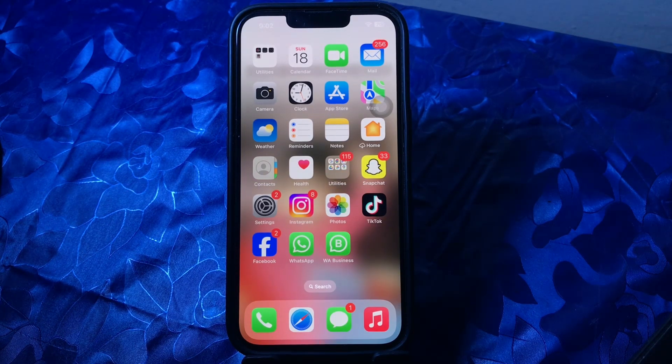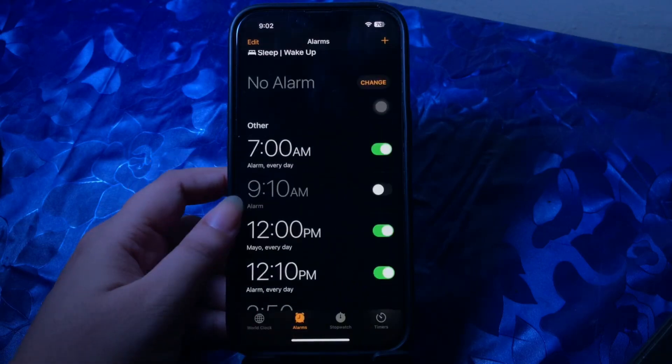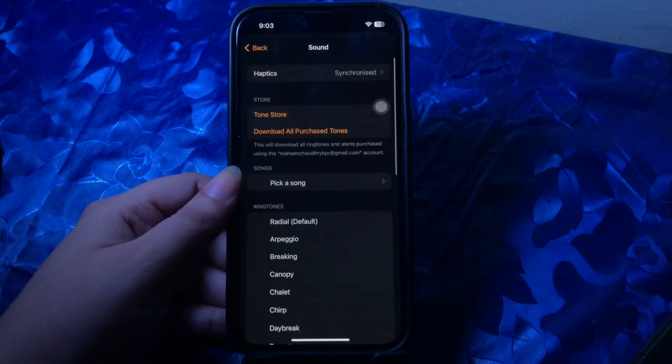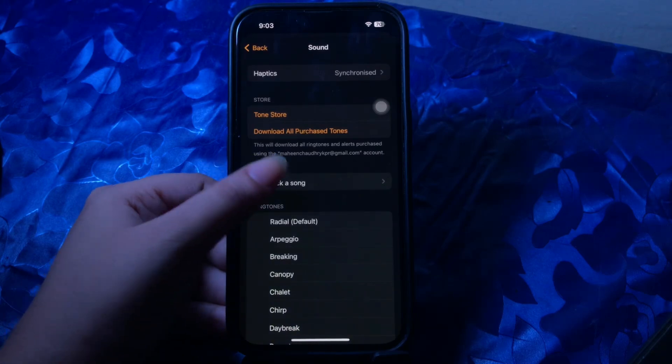The first step is to check alarm settings. First, ensure you have a certain alarm sound selected — without this, no audio would be played when the alarm goes off and your iPhone will only vibrate. Open the Clock app, select the Alarm option from the menu at the bottom, select the alarm you want to edit, choose Sound, scroll to the top, and select a ringtone. You can also set a song from Apple Music as your iPhone alarm.